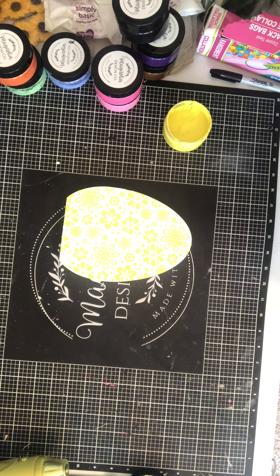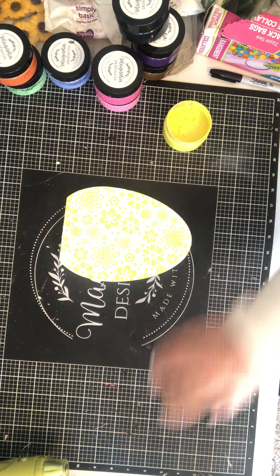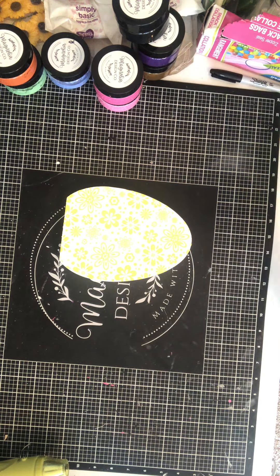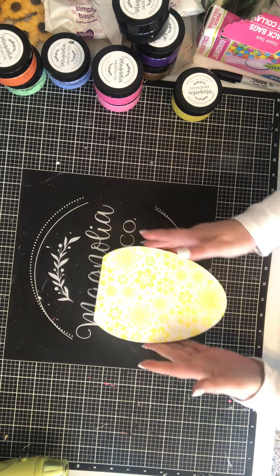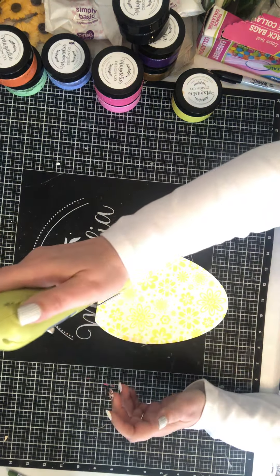If you've been watching my videos for a while, you know that I wash my stencils right away — that's how I take care of them. I have stencils that I've used probably 50 times, making t-shirts and stuff like that, and I haven't had any issues with them staying sticky.